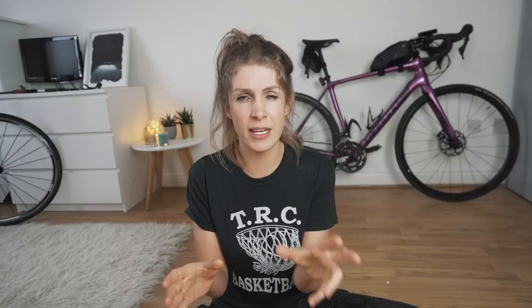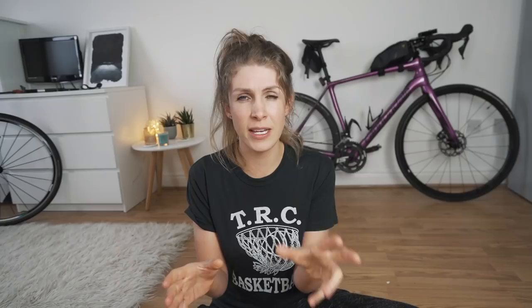Wahoo very kindly sent me out a Kickr to try and I really like it. It was so much easier to set up — I'll do a specific Wahoo versus Tacx review if you want to see that, let me know. It's quieter than the Tacx Flux S, and it's much easier to transport as it folds down a lot smaller.